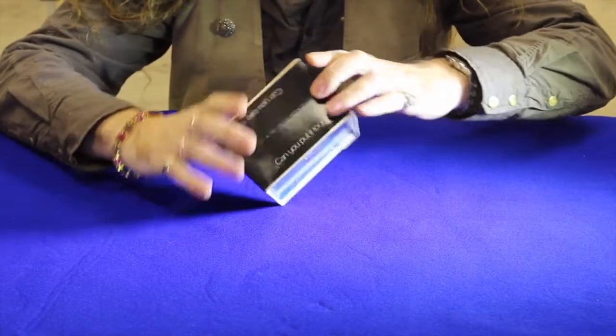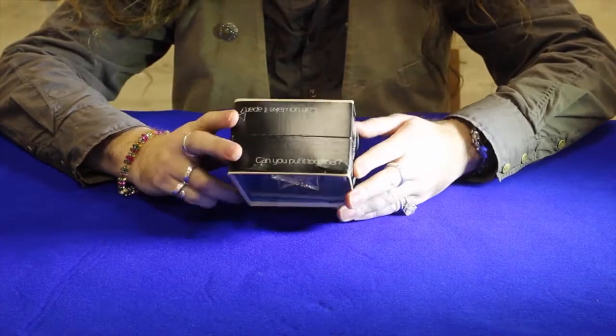Now, hopefully without damaging the packaging, seeing as though it's vintage — it would be a shame to damage the packaging.